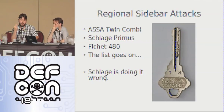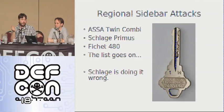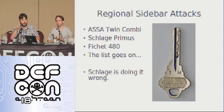The secondary locking mechanism of the sidebar is regionally coded. What this means is that there's a national level. So if you go into your locksmith and buy it, and somebody over in California goes into the locksmith and you both happen to buy the national level, you actually both have the exact same sidebar. It's just the primary locking mechanism that's different.